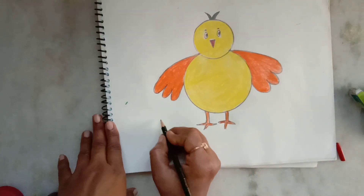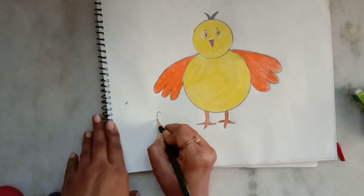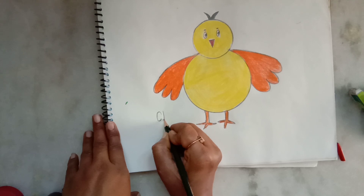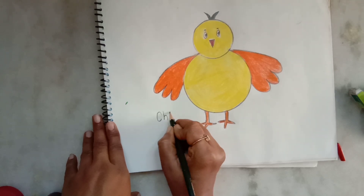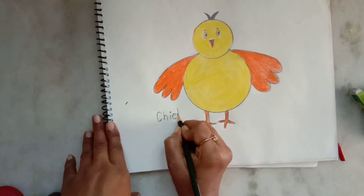Now I am writing the spelling of chick: C, H, I, C, K.